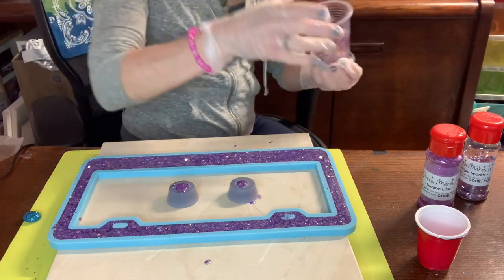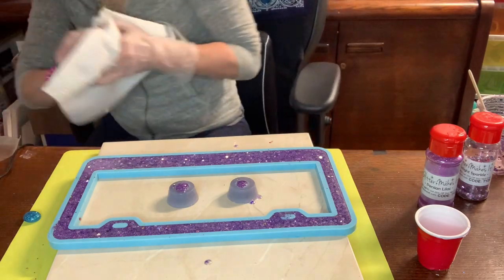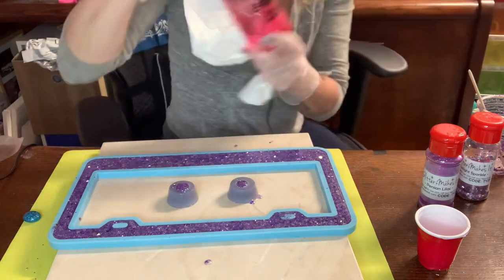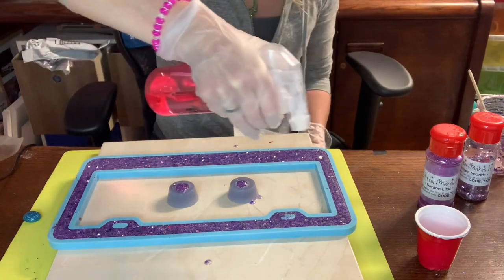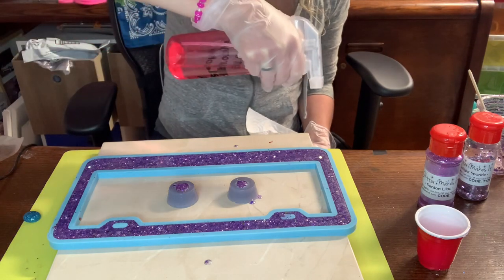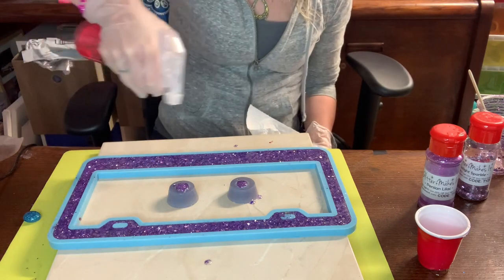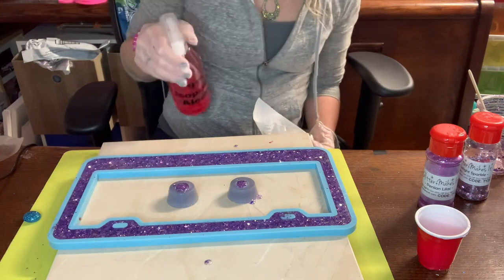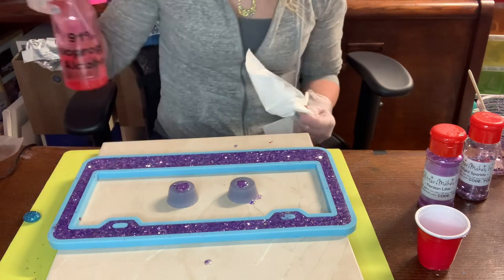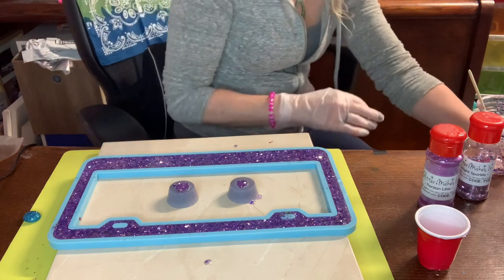Now — bubbles. You're going to have bubbles, so I find my 91% alcohol and I just spritz it on. It's going to take care of all those bubbles sitting on the surface and any that come up for a little while, giving you a nice smooth finish with no bubbles. Don't worry about putting too much on because alcohol evaporates quickly.